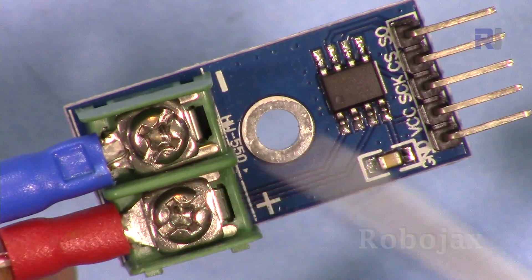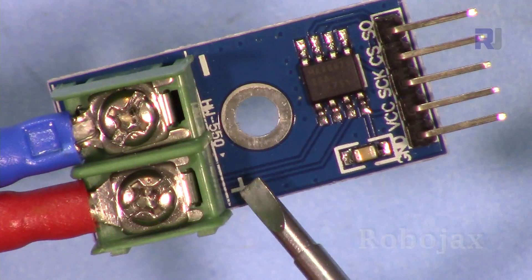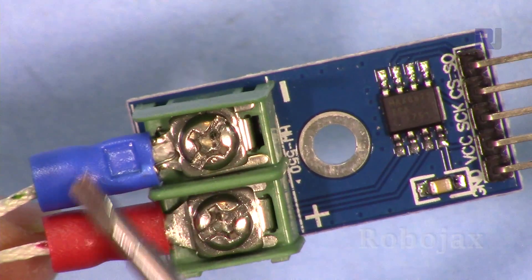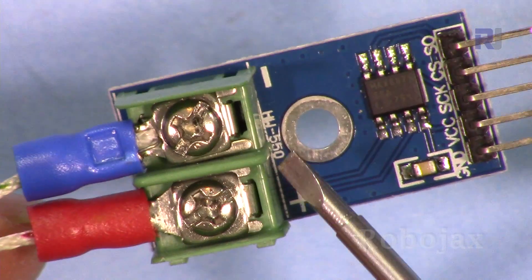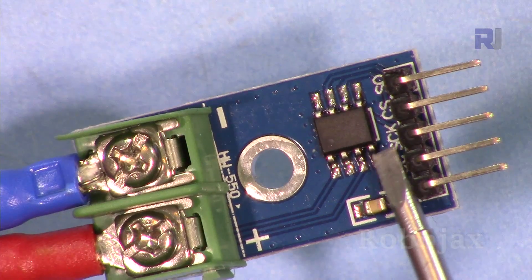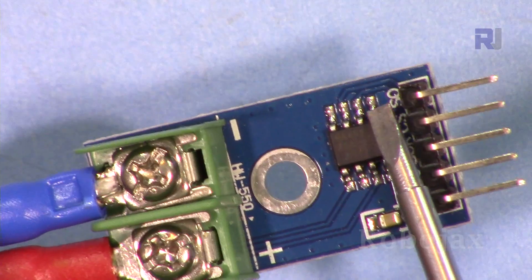When you receive the module it will be without the K-type, so I'm adding the K-type together as two terminals here — plus and minus. If your K-type has marks, put it this way; otherwise you have to flip it the other way until you read the data. The pins are ground, VCC, serial clock, chip select, and serial output.